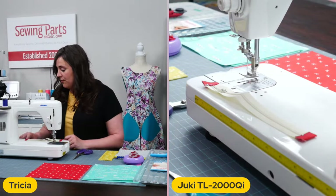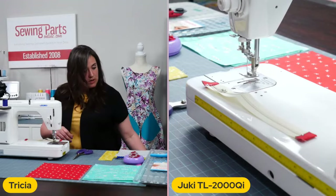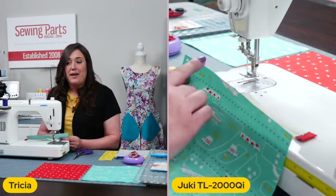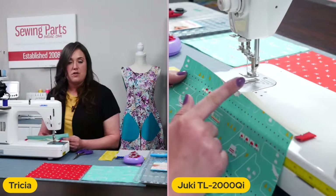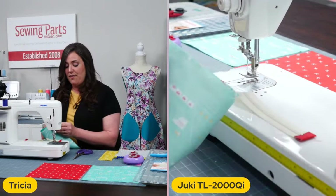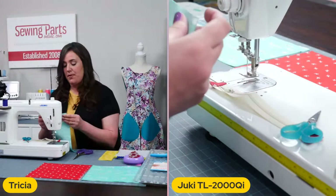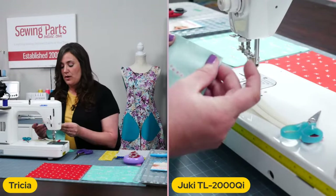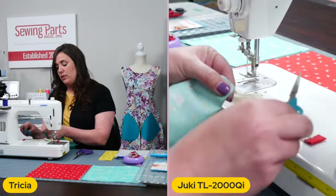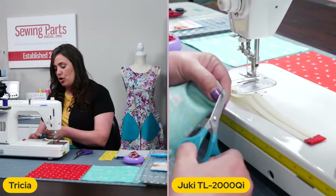Let me get my stuff organized here. You can use a marking pen to mark the center of your exterior fabric. However, I find it easier to just fold it in half and take your scissors and we're going to put just the teeniest little snip. You don't want it too far down because then you're going to get into your seam allowance and that would not be good. So we just want to take our scissors and do just a teeny little snip to show the center.